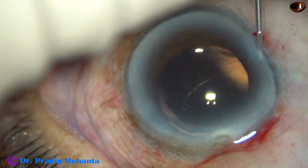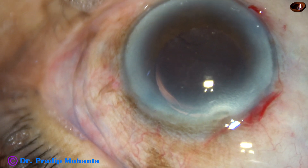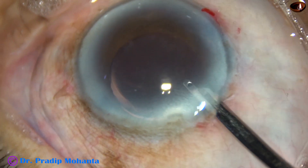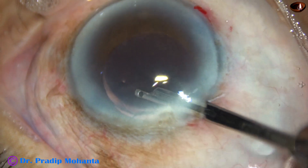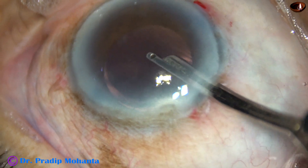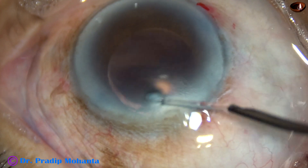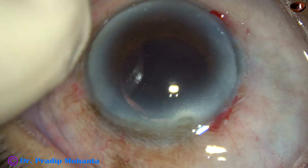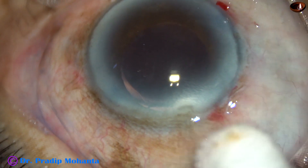We can see that this patient has a thick arcus senilis, and there is a dellen-like lesion at 11 o'clock. This is the final lavage of the anterior chamber. The anterior chamber is nicely formed, the intraocular pressure is checked, and the integrity of the wound is confirmed. And then the case is concluded.